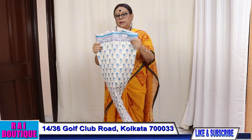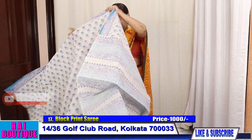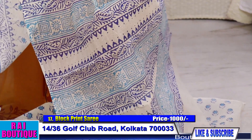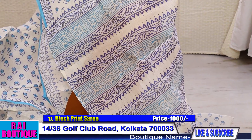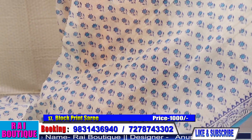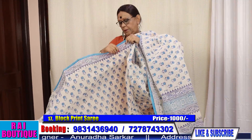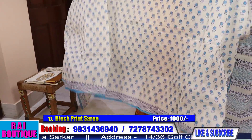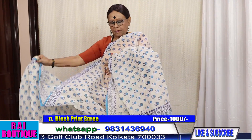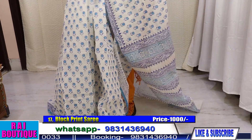Saree number 17, price 1000. Those who do not want to wear red can go for this type of saree. Very very summer friendly. Please have a look at it — it will look like this.